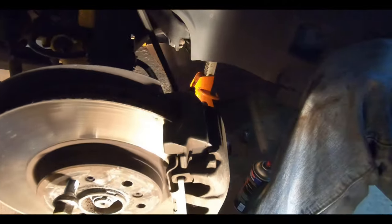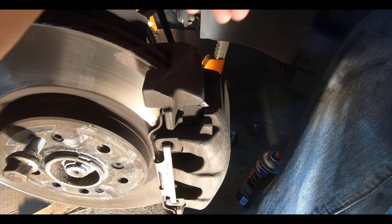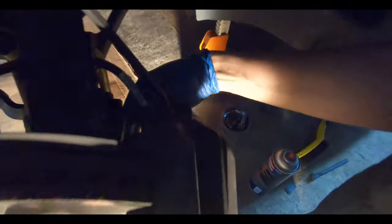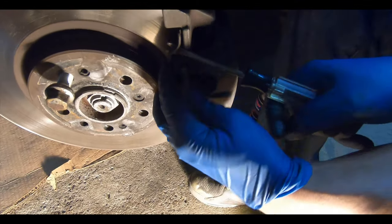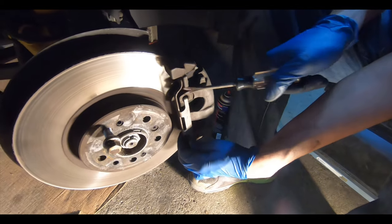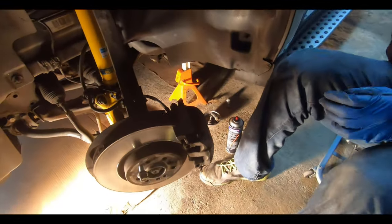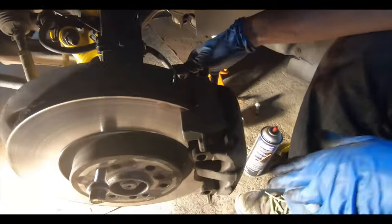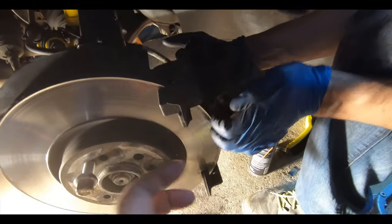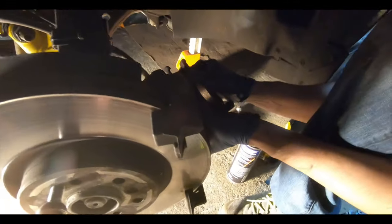On this 2010 ML 350 with the V6, the carrier bolts for the caliper are a 9 millimeter hex bolt, and the caliper bracket takes a 21 millimeter socket. We're using a 21 millimeter to loosen that. First we're going to remove what I think is an anti-rattle spring — or maybe a knockback spring — it might be an anti-rattle spring, but we have to remove that first.